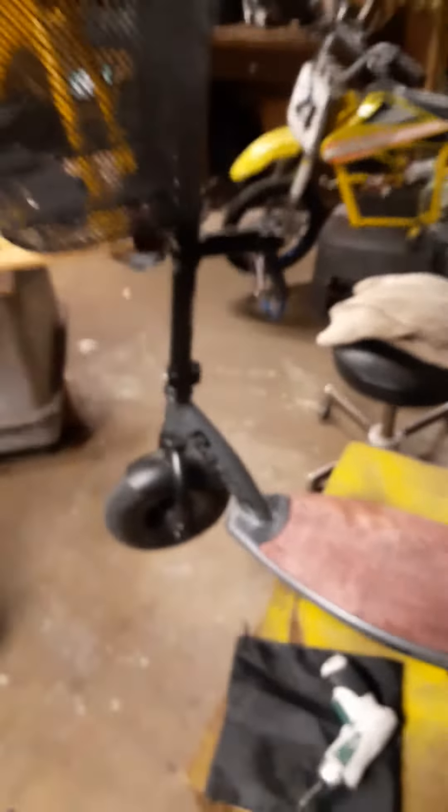I'll finalize it tomorrow. Gonna put some anti-slip stuff on there — like a slice here, a slice here, and a slice there in the back. Turned out quite well. I don't know why my phone is getting foggy all of a sudden.